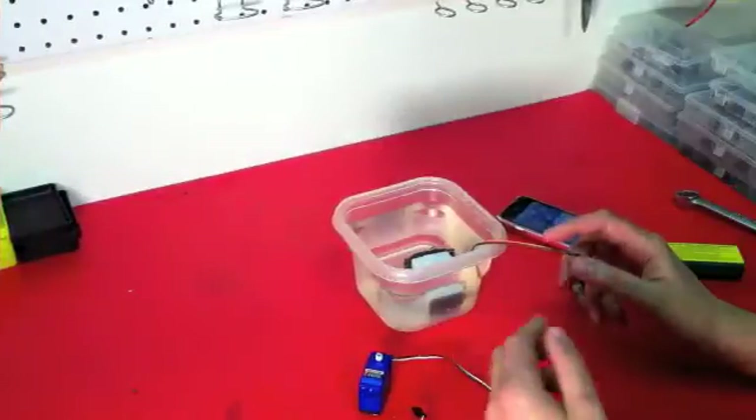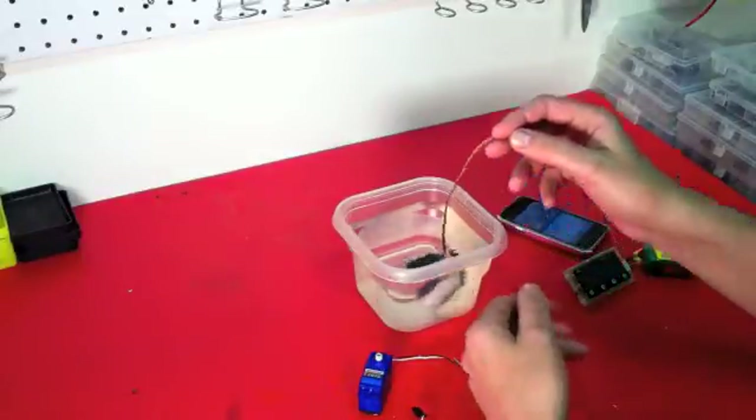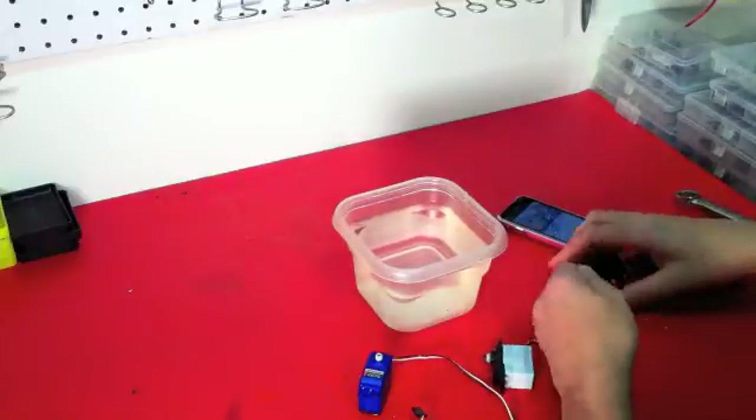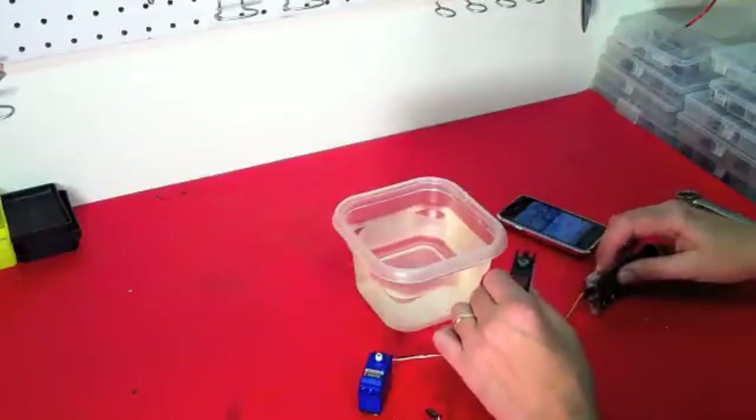In about five seconds this servo will have been underwater for about two minutes. We're going to remove it, stop the timer, hook it up to the Viper Pro gauge — and it still functions.